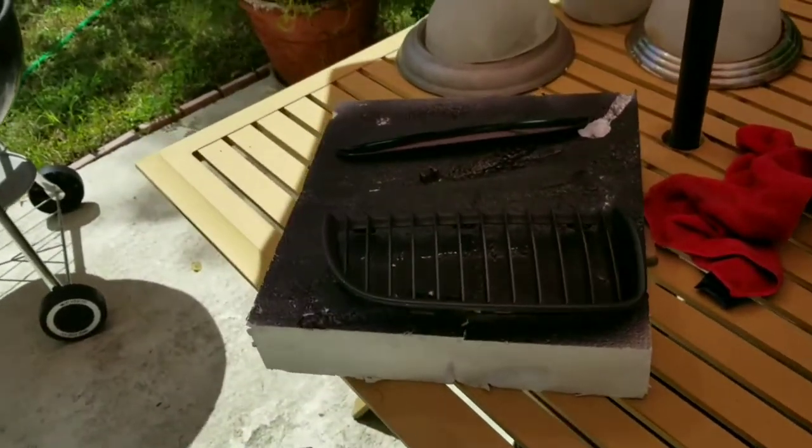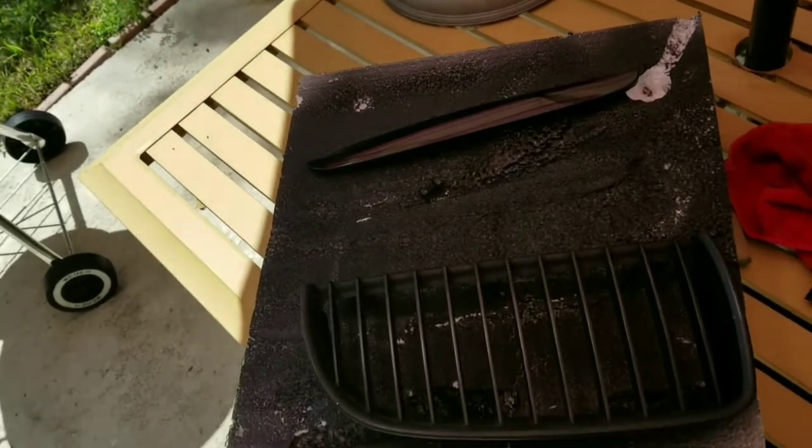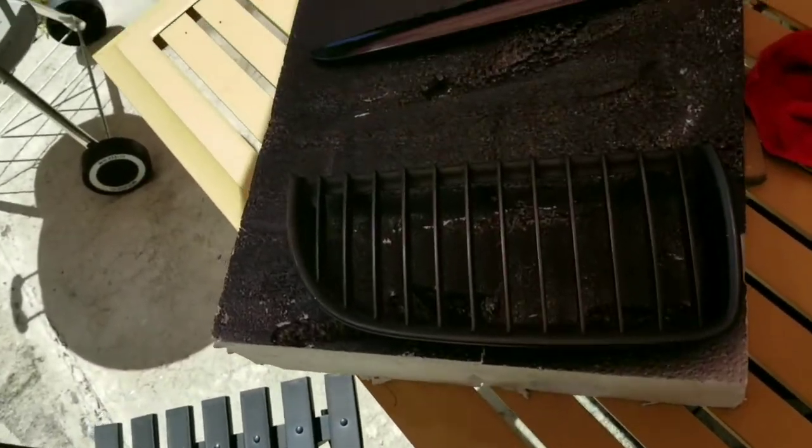Today I'm going to be showing you how to make your matte or chrome grills gloss black. So instead of paying $40-$50 online, you can go ahead and do it yourself.